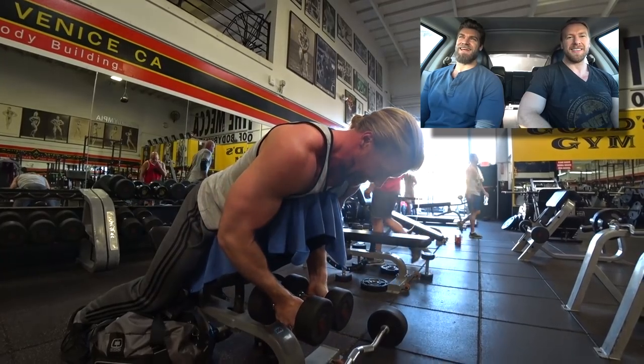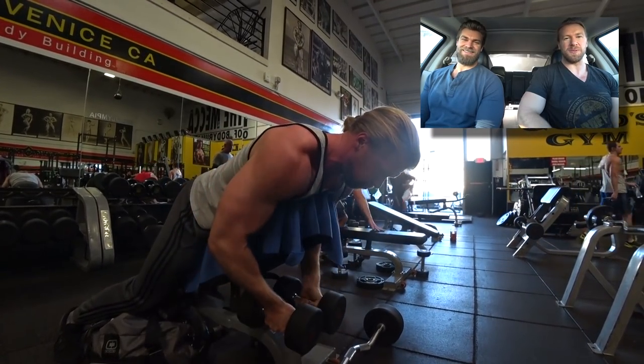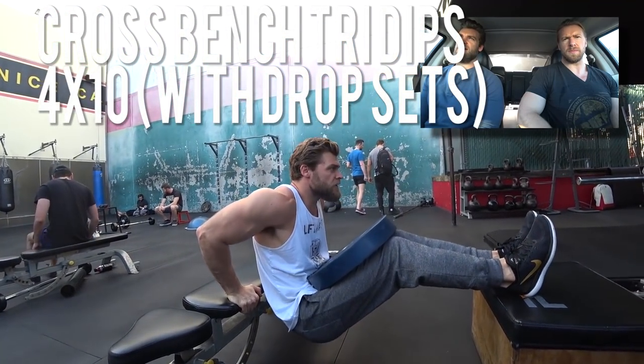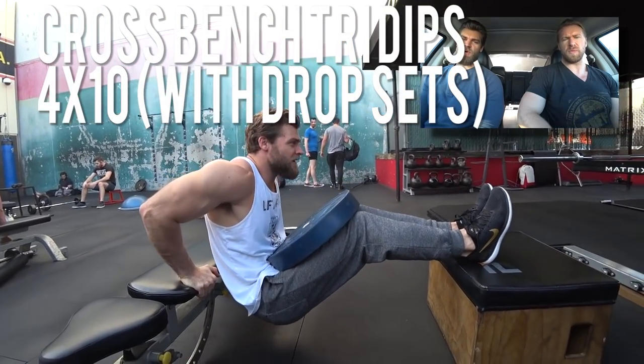Goonies never die. So thank you, Josh Brolin, for keeping the Goonies alive and keeping it real. On to some triceps — so we got the shoulders out of the way, pumped, and now we're going right into triceps.